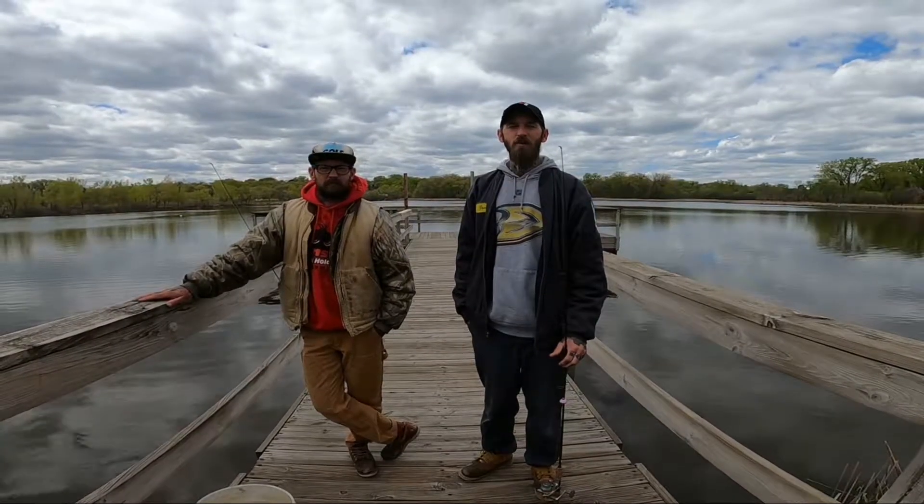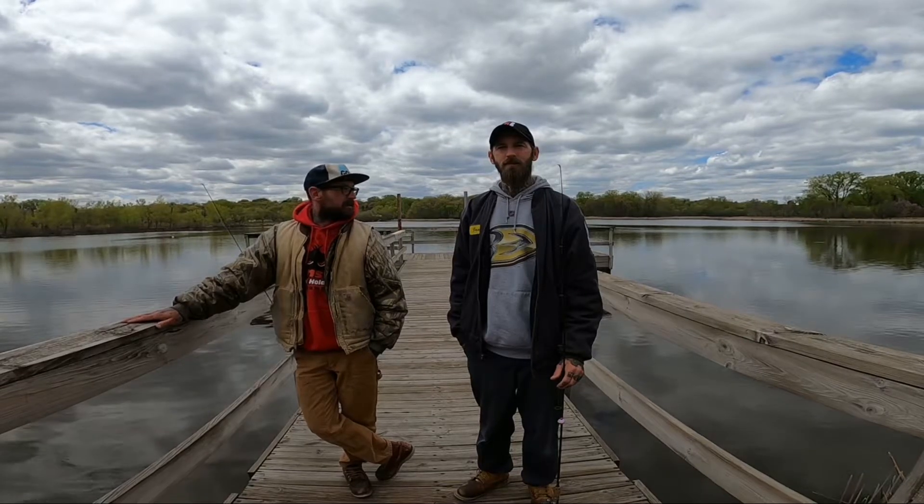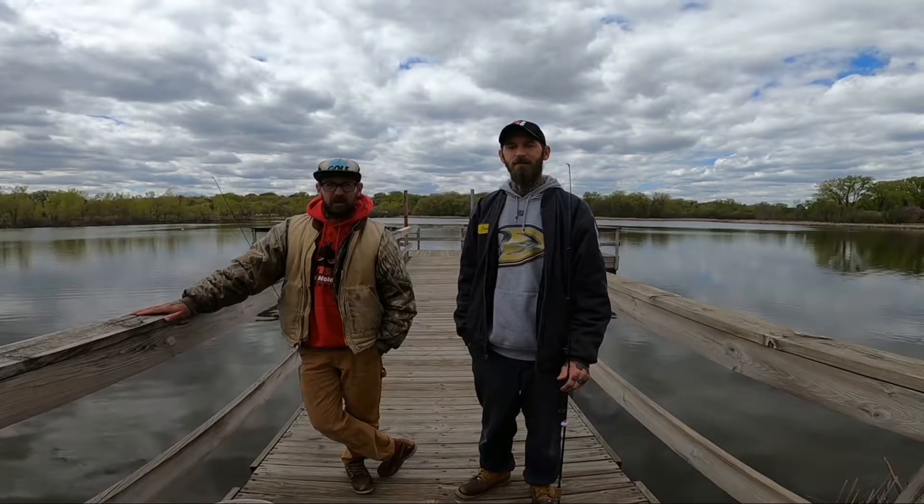Hey everybody, Jason and Travis with Blue Collar Fishing. Today we're going to be doing some bait fishing, looking for bullheads — basically on any typical lake or pond you can find. Stick around and see if we can get some. We'll show you how we're using them and kind of where to find them.